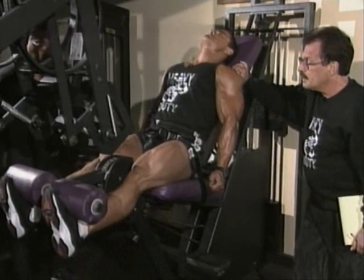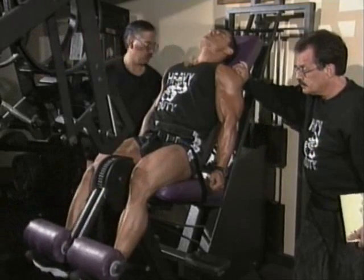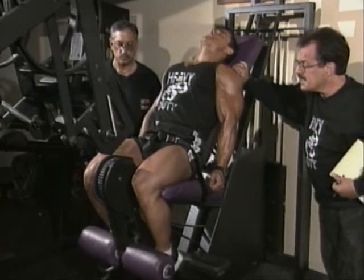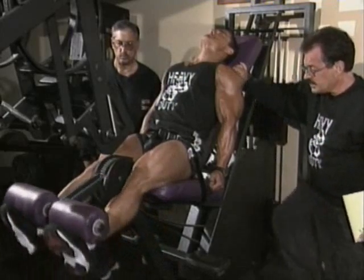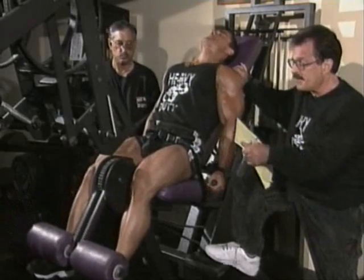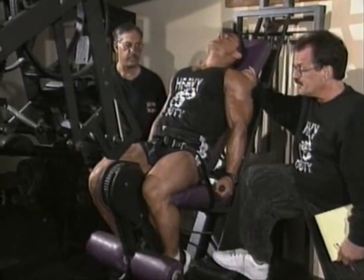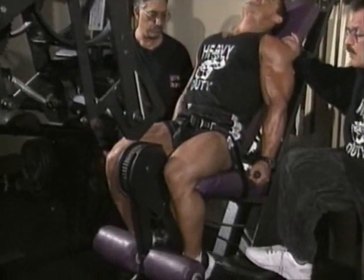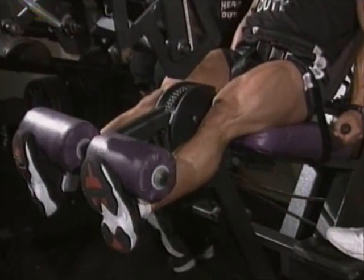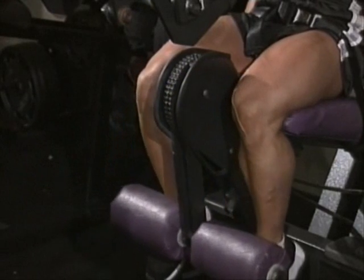Very good. Hold it three seconds, now down. You've got six days to rest up — that's quite a bit, although not necessarily adequate. We don't know that, which is why we keep a progress chart. If you're not getting stronger every workout, we may have to reduce your training frequency from once every six days to once every seven, eight, nine, or even ten days, as we have some clients do.